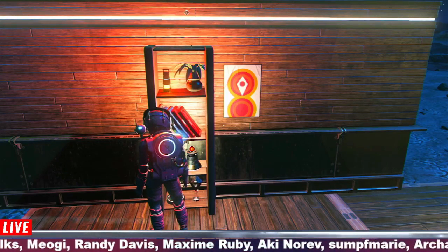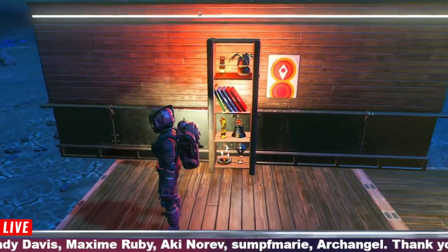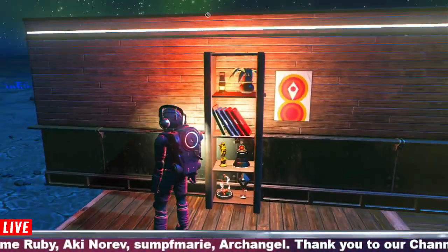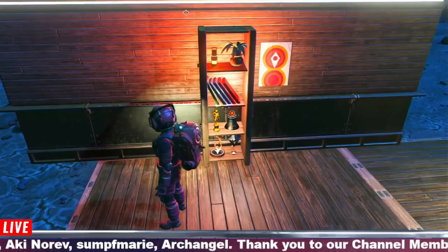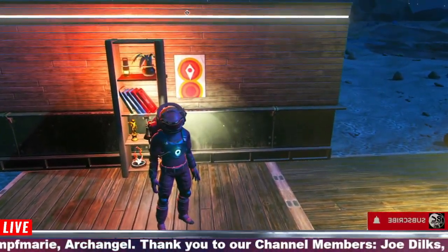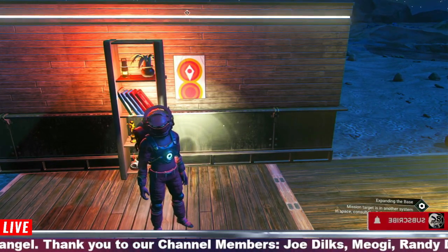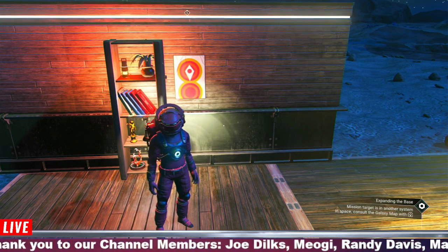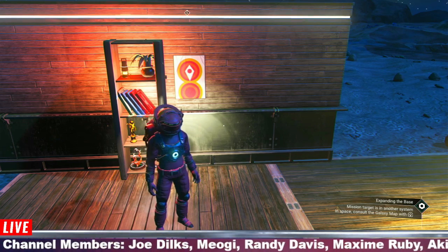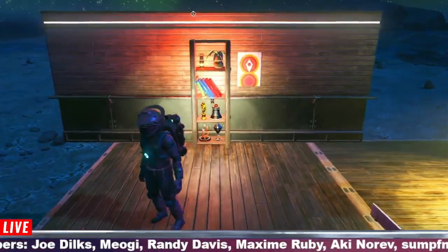Hi guys, welcome back to episode 5 of season 2 of Boyz Marko Builds. This will be my bookcase or shelving unit, whatever you want to call it. It was meant to just be a bookcase to start with, but then I thought it looked quite cool with these other things on it. Big shout out to our channel members — thank you for your continued support. The No Man's Sky comics will be getting to you shortly. If you can't become a member, you can always subscribe to the channel, hit like, and hit that bell notification so you don't miss any content. With that all being said, let's get on with this build.